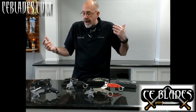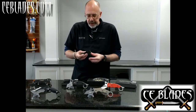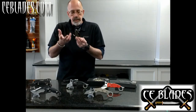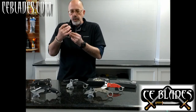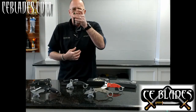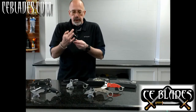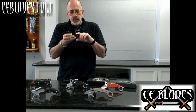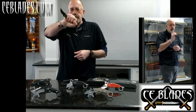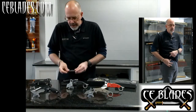Modern karambits have also evolved to include folding-style karambits. Some good things to look at when buying a folding karambit: position of the clip — in my opinion you want the clip positioned so the finger ring is accessible from your pocket, not sitting the other way because that defeats the purpose. Most good modern folding karambits are going to have a wave-type feature, which allows it to open on your pants pocket, so you can just grab it and go, and it's popped open. A good liner lock is also important to look at.